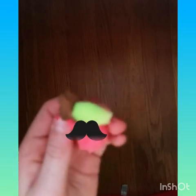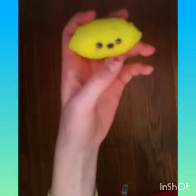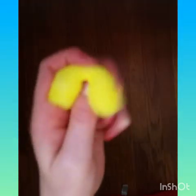Next one is this cherry. I love this one so much — it's pretty simple but pretty squishy too. And last but not least, this is actually my favorite. I know it's super simple — it's just like this little lemon, but I absolutely love it.